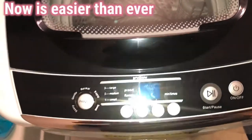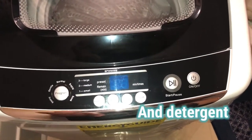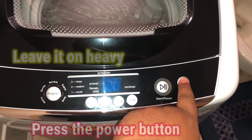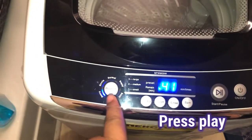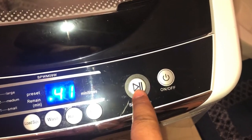Now it's easier than ever. I open the lid, add the laundry and detergent, press the power button, leave it on heavy, press play, and I'm good to go. Thanks for watching, and thanks for washing.